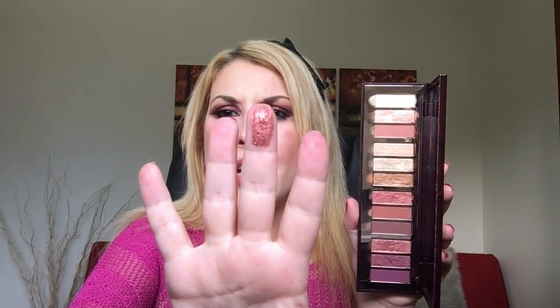My thoughts on this palette: the mattes and shimmers perform really, really well — exceptionally well — and the color payoff is fantastic. It blew my mind. I love this palette. Last year I wasn't excited and gave it away, but this year it's amazing. The mattes are very creamy, easy to build up, and the color payoff is there. The shimmers are great too, with different finishes — foiled eyeshadows that really pop.